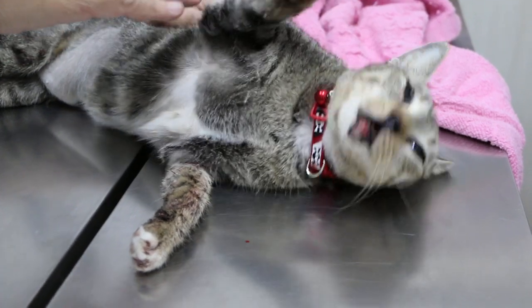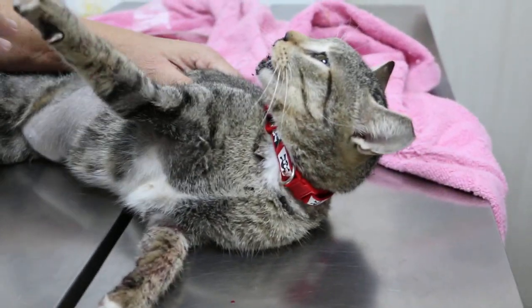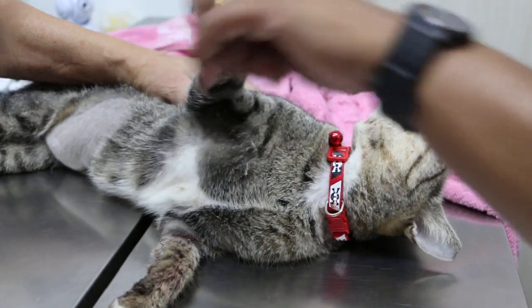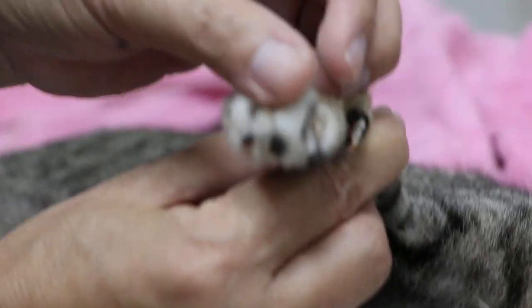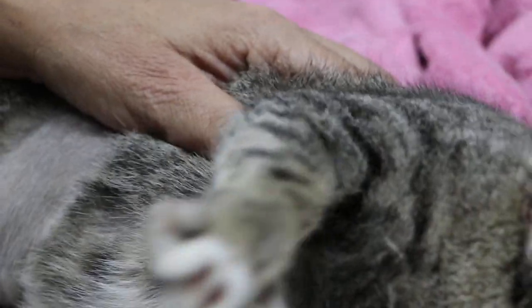I'll give her an antibiotic injection and a painkiller. She cannot breathe — it's very difficult. There's something with the nails as well, and they're bleeding. Let me check the heart and lungs.